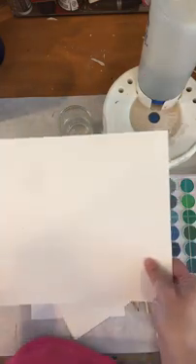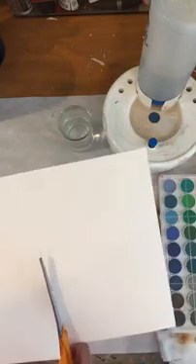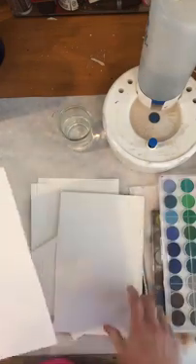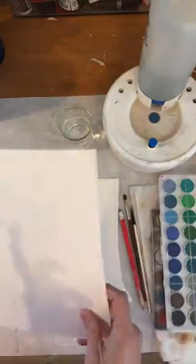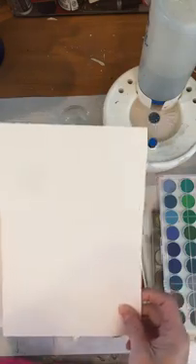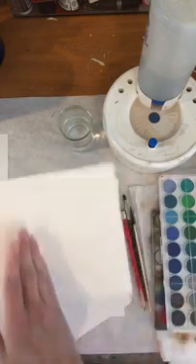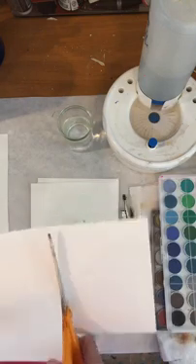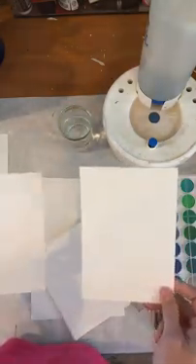A good way to make it last longer is to take the piece of paper and cut it in half. I'm going to do that right now just to show you what I do, especially when I'm learning. I've just cut that piece of paper in half like that. This is a good piece for our final project. For our watercolor drills and practice, I would take this and cut it in half again.